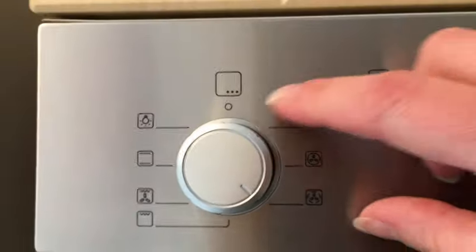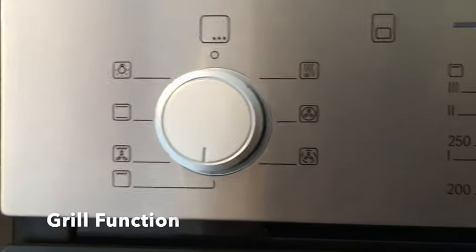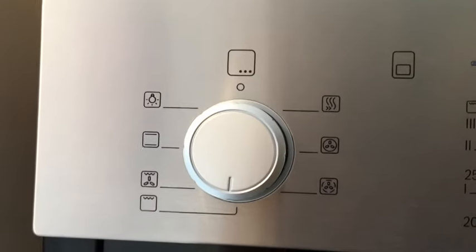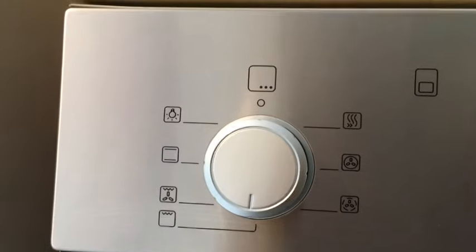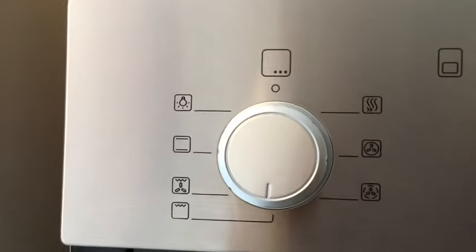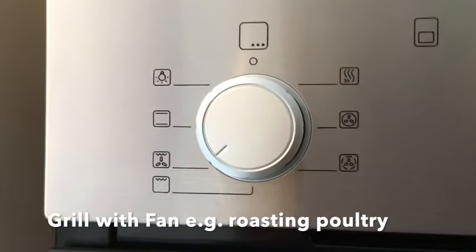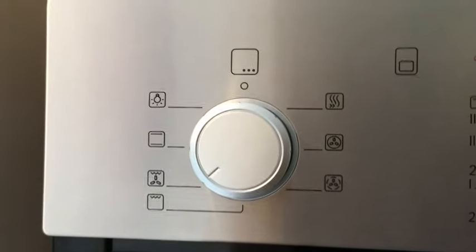The next function is the grill function, and this is a large grill area. You would use this if, for example, you wanted to cook some sausages and bacon or do some toast, and you're doing rather a lot of it — you can use the large grill function. The next one is a grill with a fan, so it circulates the air, and you'd use that if you were roasting poultry, meat, or fish.